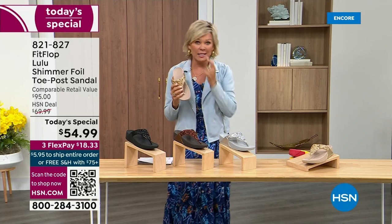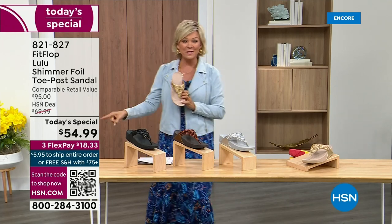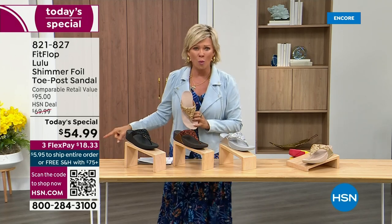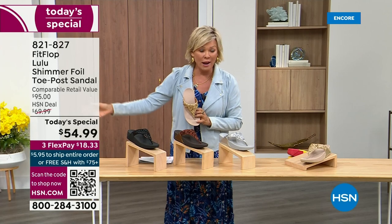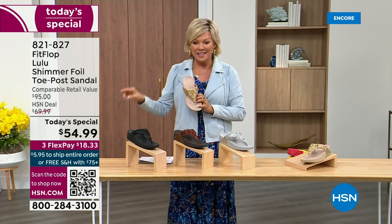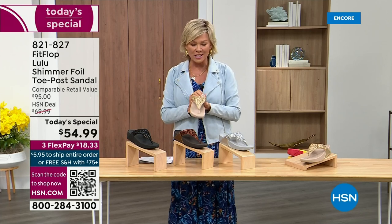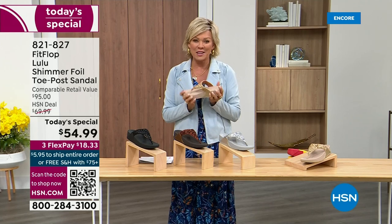I'm thrilled. It's been, I think, two years since we've had a Today Special from FitFlop. So this at $54.99 — where have you seen prices stay where they were two or three years ago? This is an amazing price. By the way, this is on three flex or four with your HSN card.